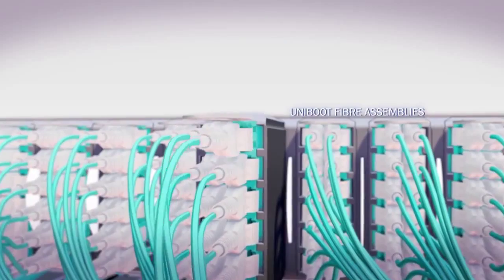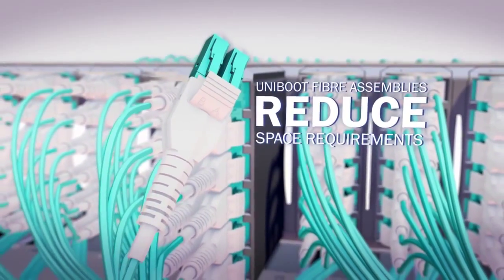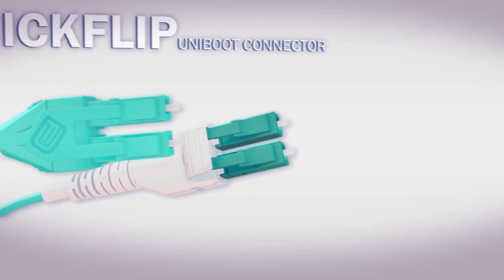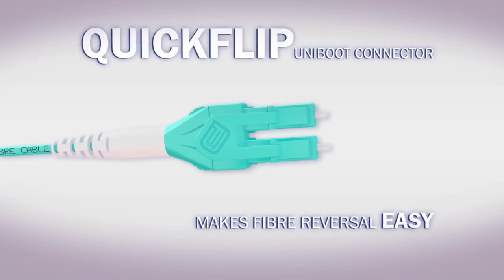Our standard uniboot fiber assemblies reduce cable management space requirements significantly compared to standard patch cords. And while fiber reversal is difficult with standard uniboot assemblies, the addition of our quick-flip reversible polarity uniboot connector makes fiber reversal easy.